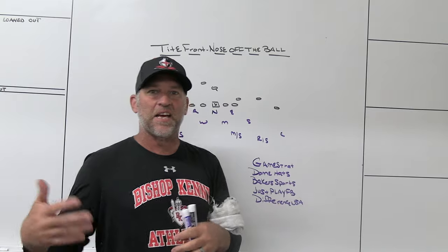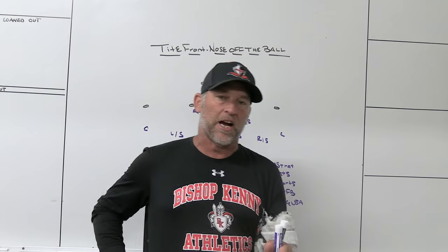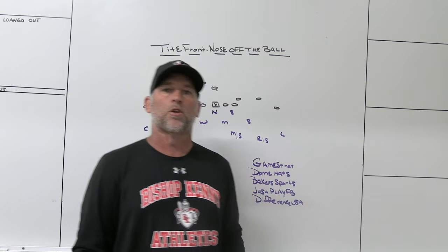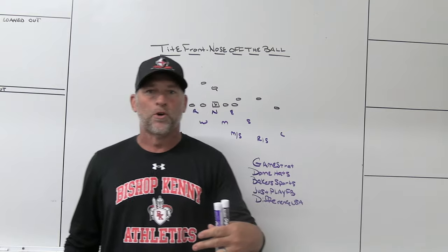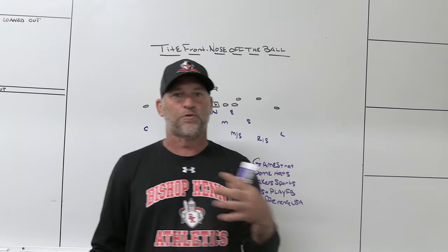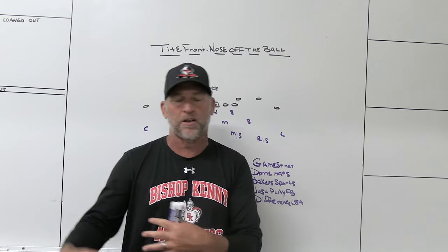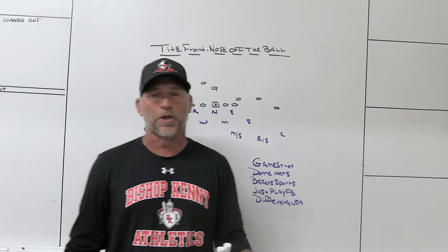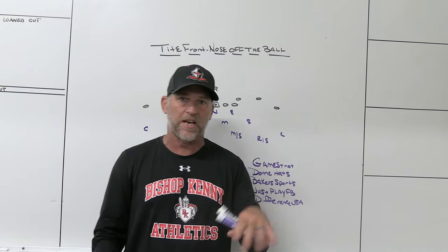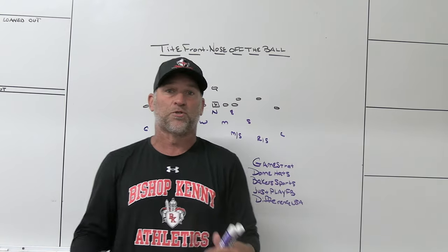Lag means you're going to play behind the head of the center — behind all the blocks of the center. You're going to lag behind those blocks. What I like about playing a lag technique is you can play some different body types. If you have a big physical nose and you focus on him getting off the ball aggressively to disrupt the center — maybe disrupting that spot behind the center's heels where pullers are going — if you play him in a lag technique, you never have to worry about him reacting to reach blocks or back blocks.